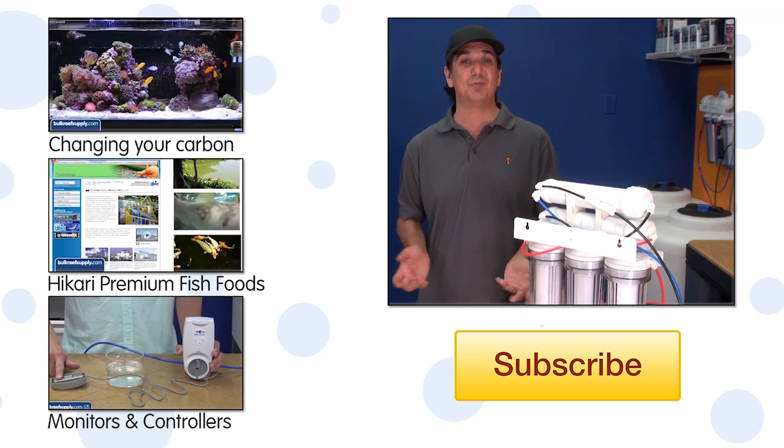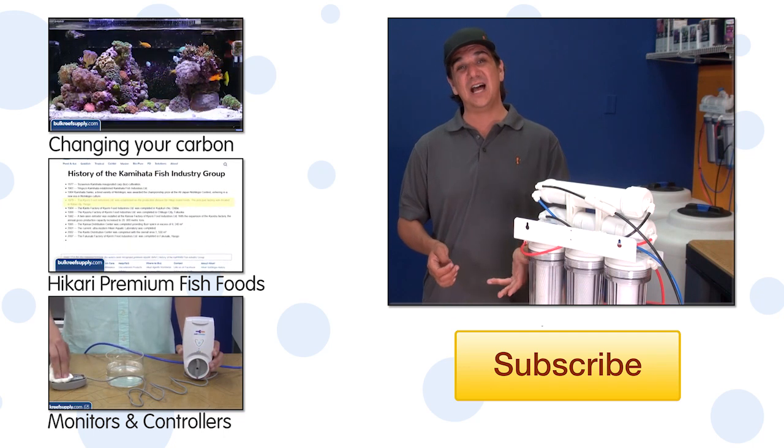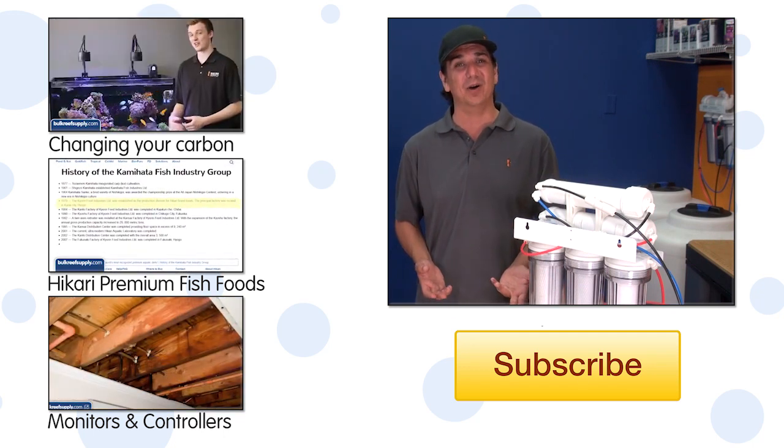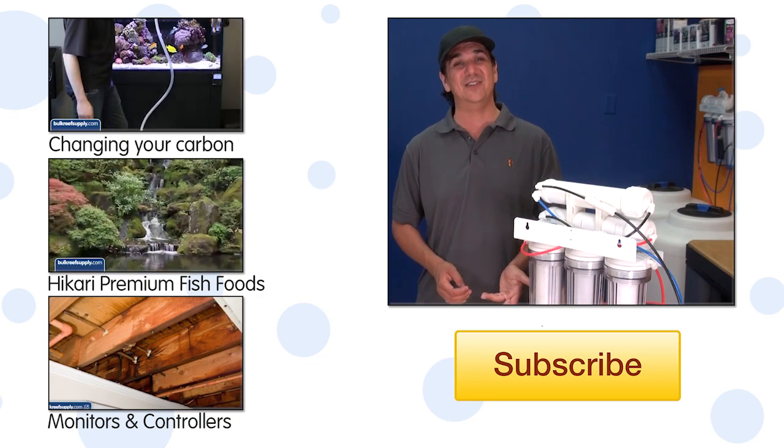If you have any questions or comments on how this project worked out for you, check out the comments area down below. If this is your first time with us, don't forget to hit that subscribe button because we do this every week. See you next week with another episode of BRStv How To's.